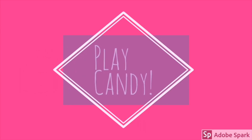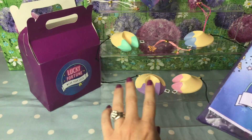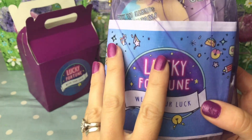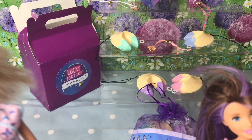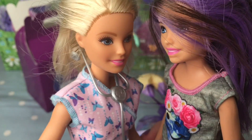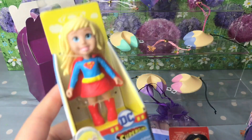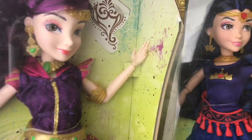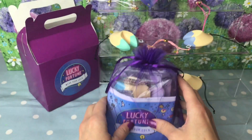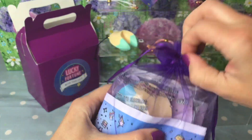Hey guys, welcome back to Play Candy! Today I have got these Lucky Fortune BFF range to show you. We've already opened up the original Lucky Fortune bracelets, but this is extra special — it's brand new Lucky Fortune BFF. Do you have a BFF guys? Do you have the Skipper to your Barbie, the Elsa to your Anna, the Supergirl to your Wonder Woman? Let's get opening because I can't wait to see what's inside this gorgeous little purple bag.